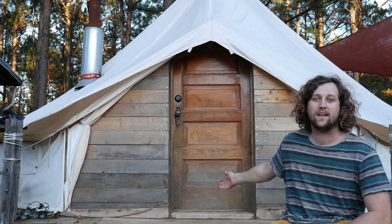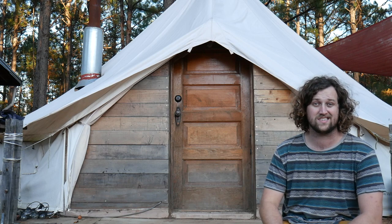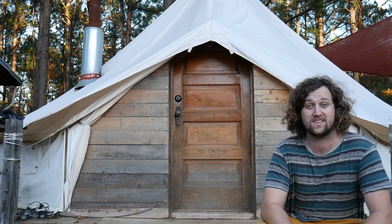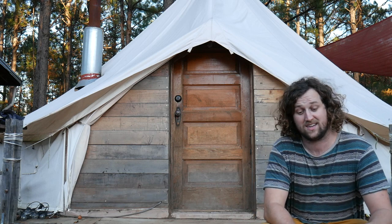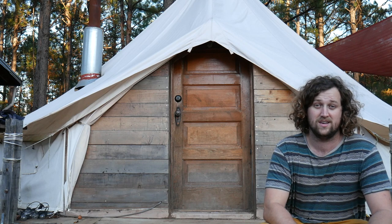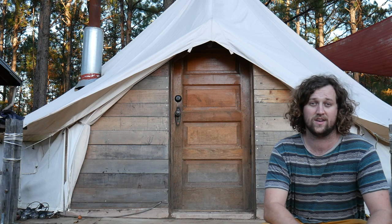We've been getting a lot of questions about how we added the door to this bell tent. If you want to make your bell tent something that you're going to live in full time, the door is going to be one of the first things you'll want to put in there. Those tent zippers get really, really old very, very quick. So I'm going to give you guys some detail on how we built this door onto this bell tent.